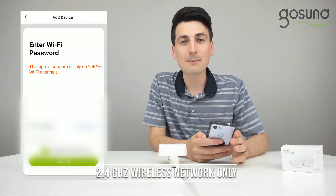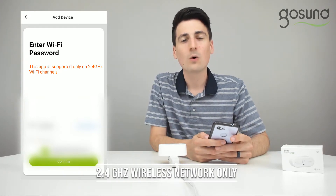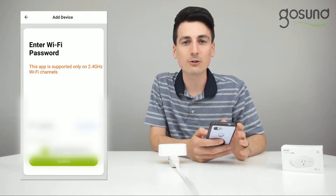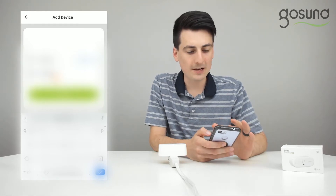At this step, let me reiterate that you have to have a 2.4 gigahertz wi-fi network to proceed for this to set up and work properly. Find your network and enter your password. Once you've found your network and entered your password, hit confirm.